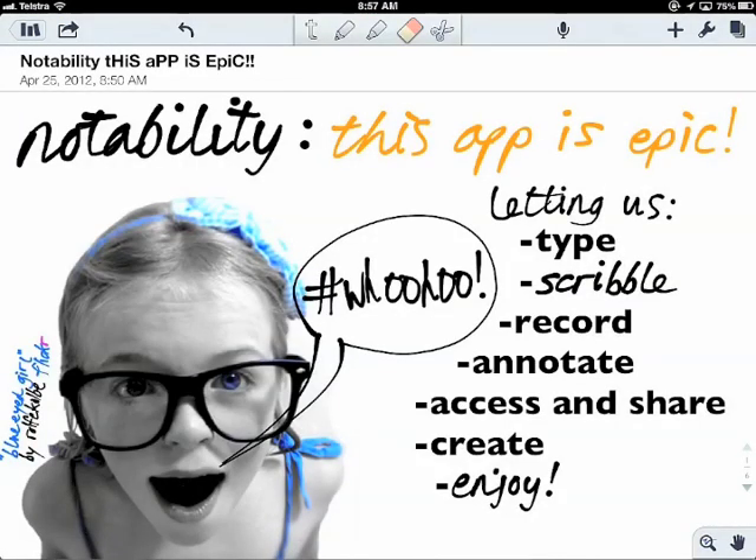First of all, this is a Notability note about Notability. Notability has so many great features allowing for all sorts of content to be added into your notes. If you wirelessly project your iPad it's even more awesome for teaching, as you have mobility around the room. It really blows any board notes completely out of the water.